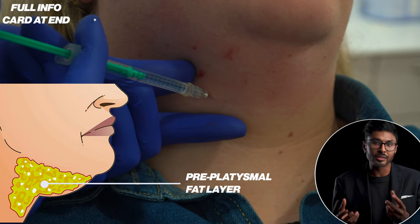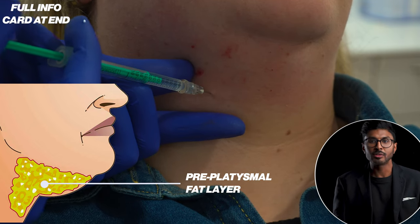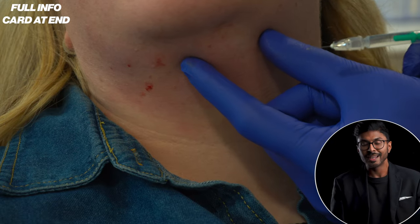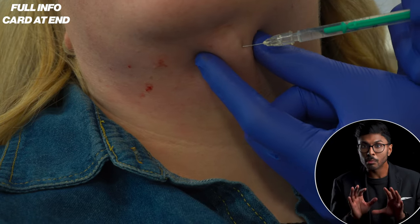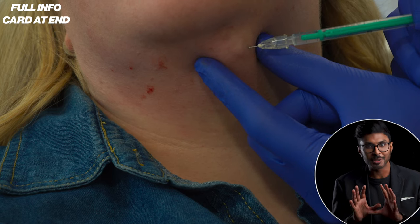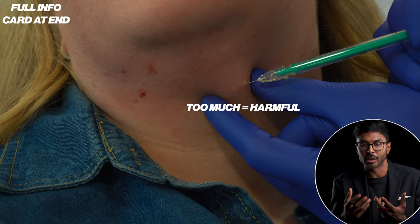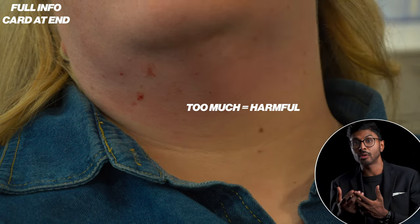If I feel comfortable with the depth I don't always need to pinch before injecting — it depends on the patient and also your individual level of confidence and experience. There is such a thing as too much of this though, which some people struggle to understand, because it can cause harm by destroying not just the fatty layer around nerves but it can also cause tissue necrosis.